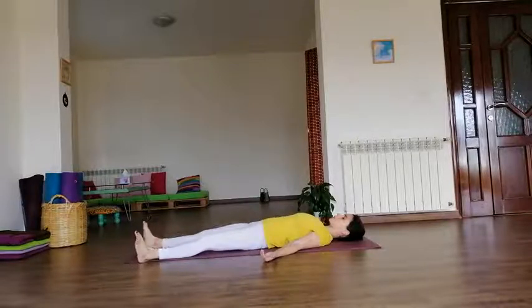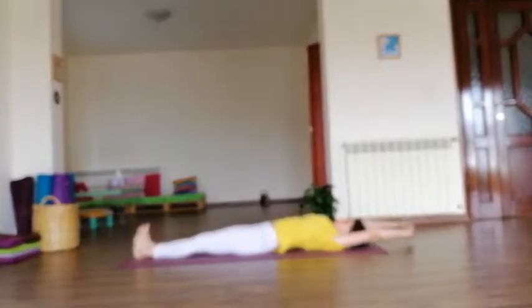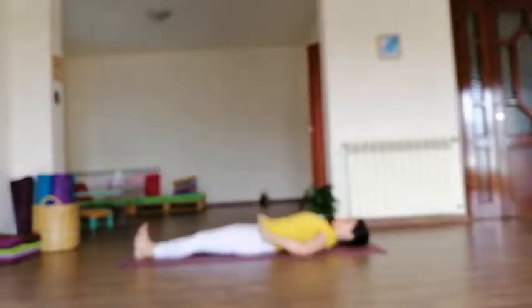Nice. Join the legs together. Take the arms behind, interlocking the fingers, giving a nice stretch for the whole back. Then release. Keep the hands by the sides of the hips, palms facing down, close to the body.